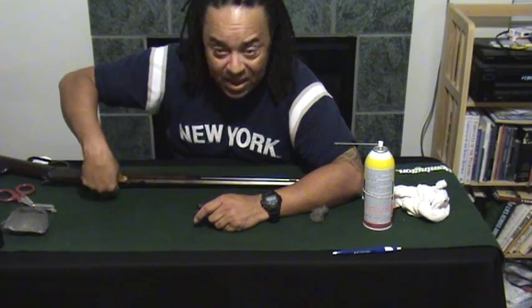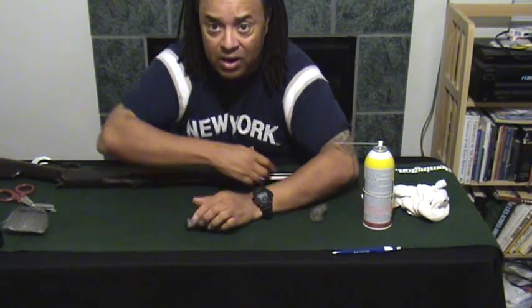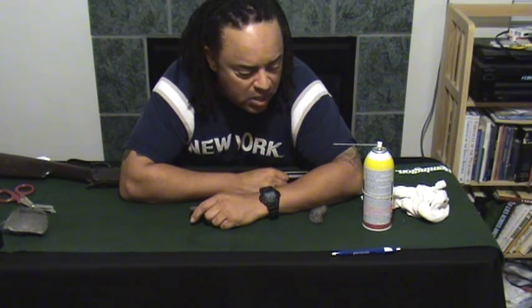I talked to the specific guy they pay to clean guns as they get guns in — used or antique guns — and he looked at it and gave me some instructions on how I could clean it. The owner looked at it and gave me an estimate. He told me he felt confident he would shoot this gun if it was his, and I think that has to do with the octagonal barrel, which is sturdier than a round barrel, so he felt it was perfectly fine to shoot.